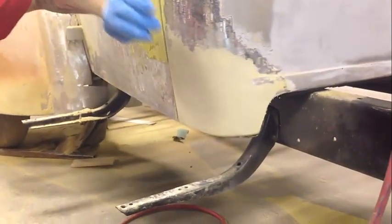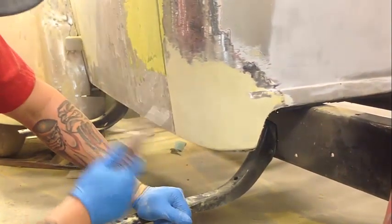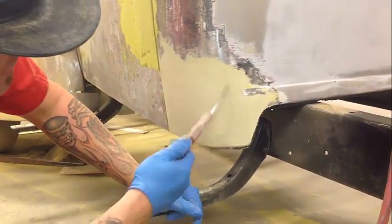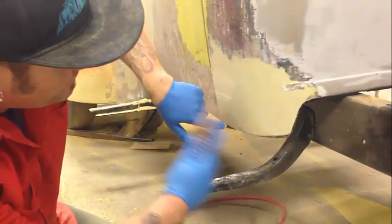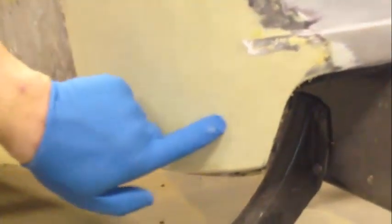It doesn't matter if I'm putting the same type of filler over this — you want to blow it off. You can see all the dust coming out of it. See the imperfections — those slightly different colors you can see are a little bit of a low spot, but we'll get that with the glaze.